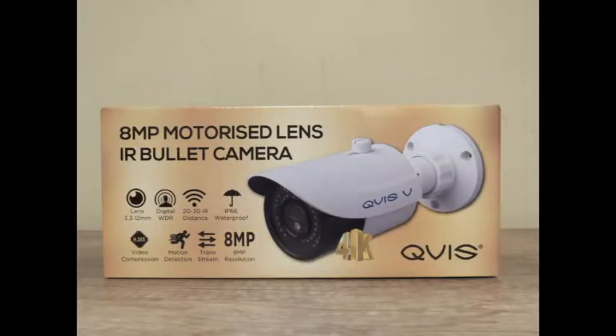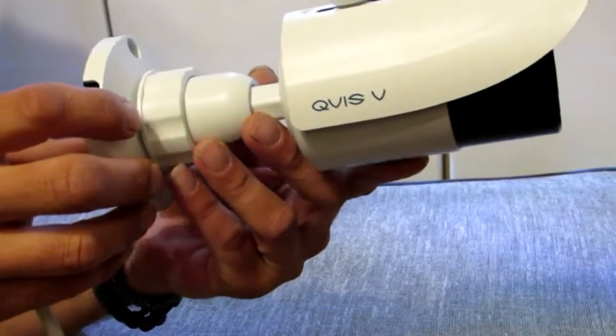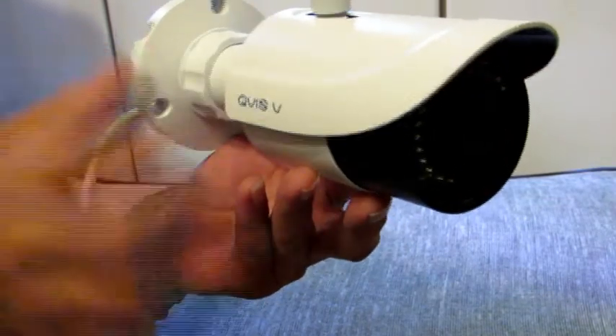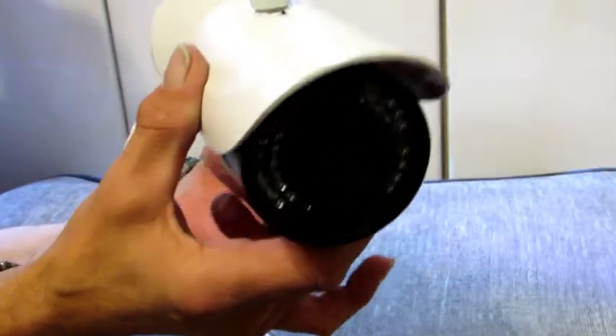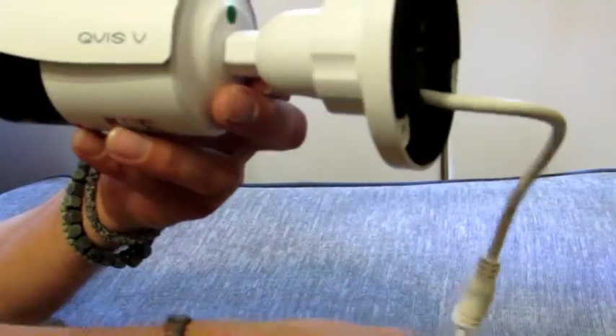So we're going to start having a look at the cameras now. We've chosen these cameras because of the superior quality of image — one of these units is due to be installed on an industrial unit next week and the client wants the best clarity of pictures. The first camera we're looking at is the 8 megapixel motorized bullet camera. The lens is 3.3 to 12 millimeter, it has a 12 to 30 IR distance, it's waterproof, has motion detection, and is 8 megapixel resolution.